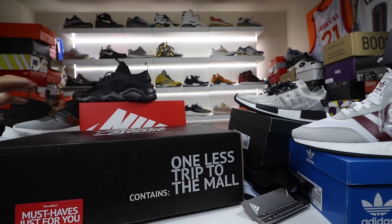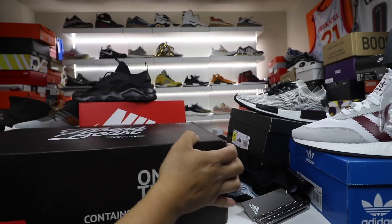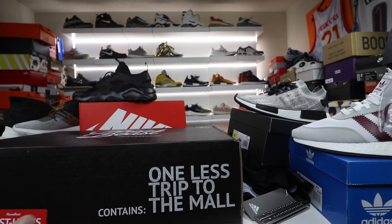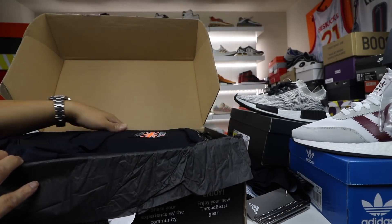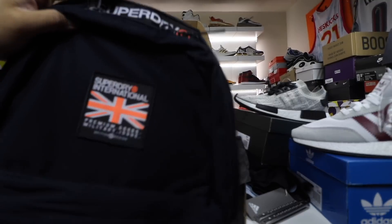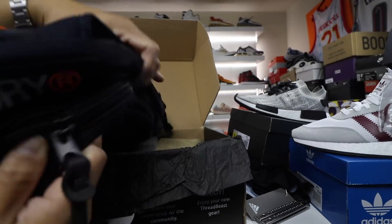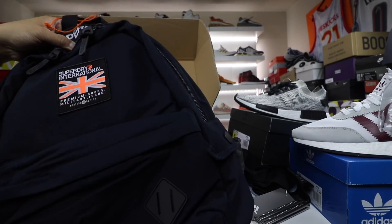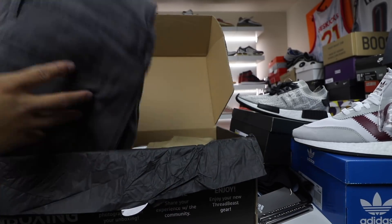Then they sent this massive Threadbeast box — it says it contains 'one less trip to the mall,' which is true and definitely something important today since I have two kids. First things first, they sent a Superdry International bag in black and orange, which is definitely a plus for me — something I would rock. It has a Superdry logo on it and a military print on the inside. A pretty cool looking backpack I'll definitely use.